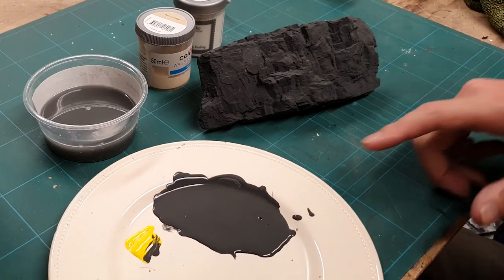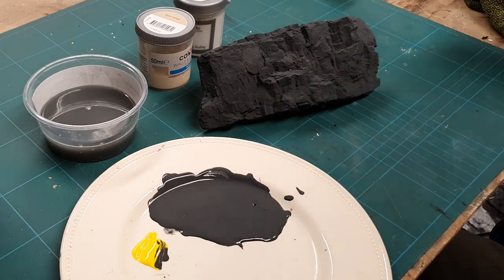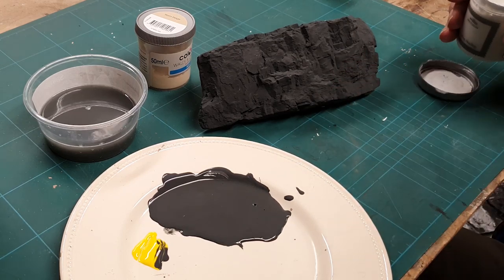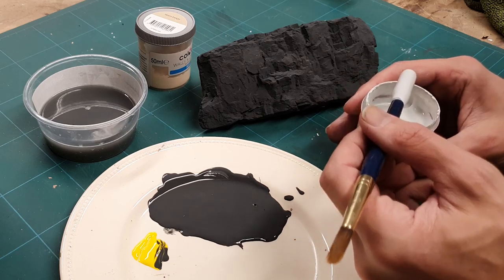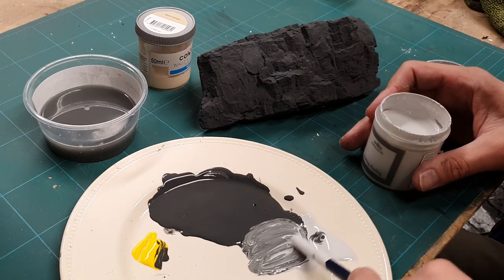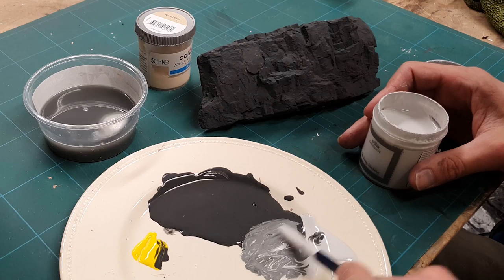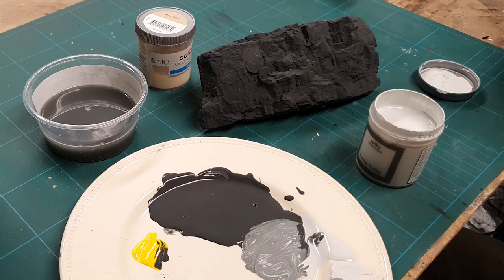Stippling time! Our base grey has a little yellow thrown in again just to take it off that monotone dark grey. And I want to lighten it up — for that I've got a Wilkinson's urban grey, fresh out of the tub. Give it a bit of a stir. I love mixing on the fly; sometimes I use uniform pre-mixed stage colours, but mixing on the fly often gives much better results, especially when you're doing natural things.